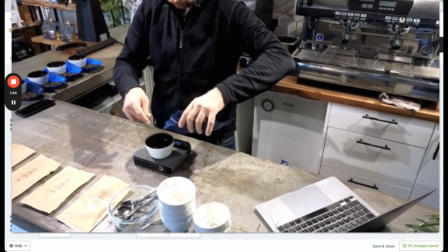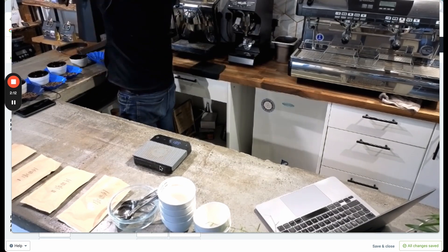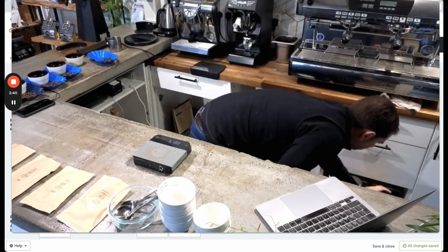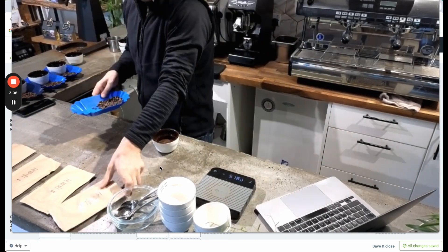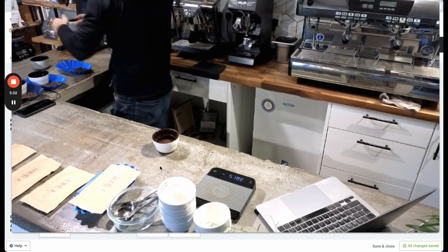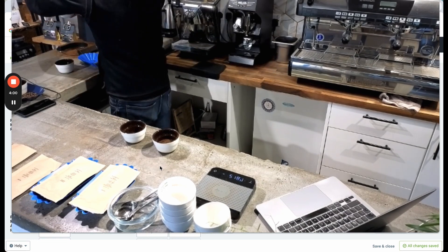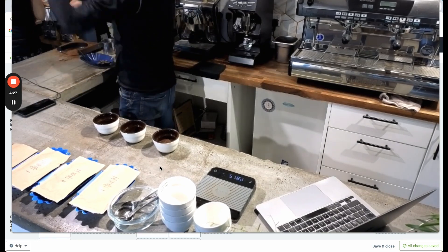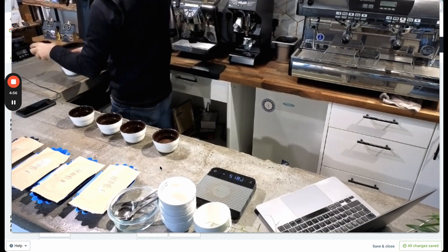Here I'm just finishing up weighing out the last beans, and then it's moving into the grinding. It's always really important to make sure that you purge the grinder. I'll put a few beans of that particular coffee through the grinder and put them aside before I grind the coffee from the cup I'm going to be tasting. That means each coffee is not contaminated from the grinding of the previous coffee — that's a really important thing to do whenever you're preparing a cupping.